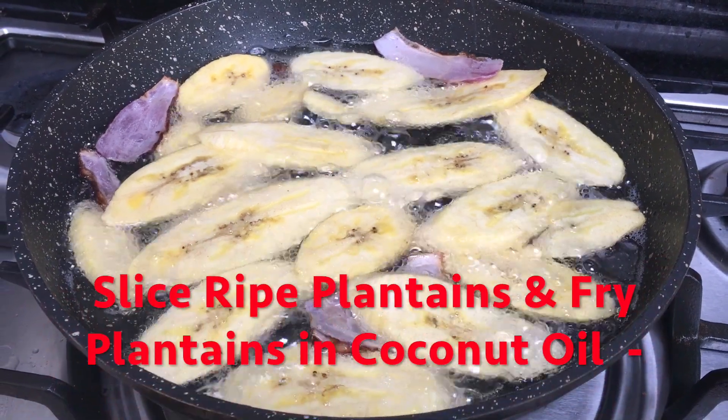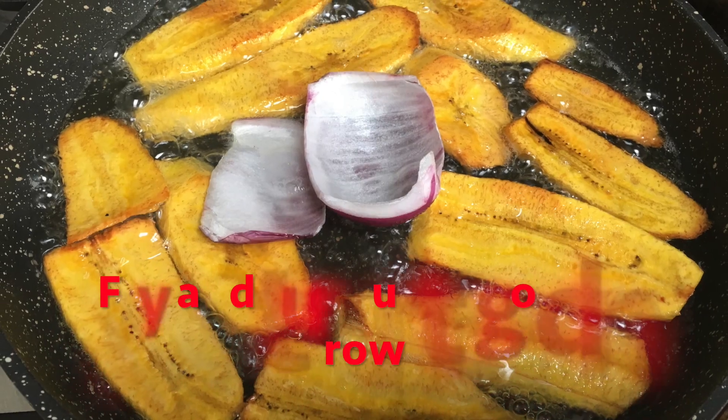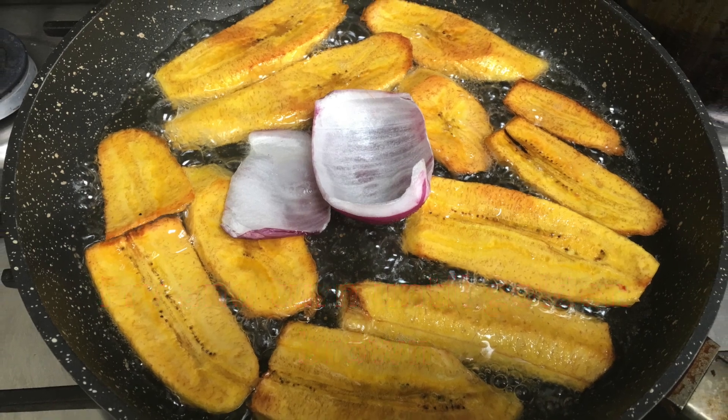You want to be frying the sliced plantains in coconut oil. You want to toss and turn until the plantains are nice and golden.